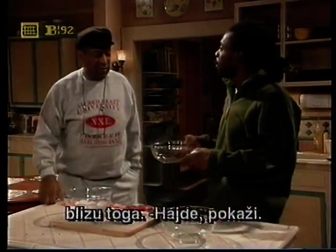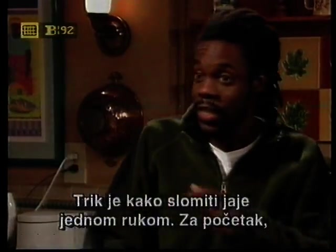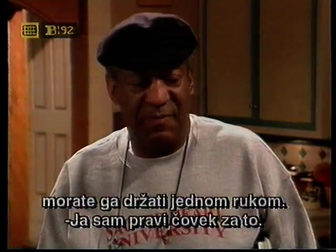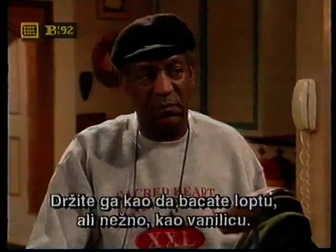Get on. All right, the trick to cracking an egg with one hand is, number one, you have to hold it with one hand. Well, come to the right person. All right, now hold it like you're throwing a curveball, you see?